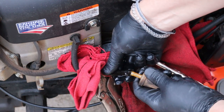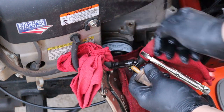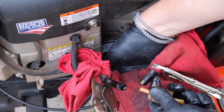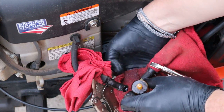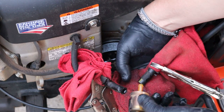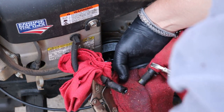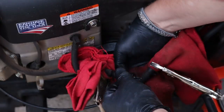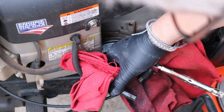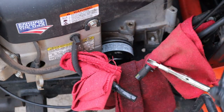When it gets near the end, you're going to get some fuel out — that's what the rag is for. The fuel filter will be full of gas, so it's going to drain gas on you, which is why I'm wearing gloves because I don't like the smell of gas on my hands. It's going to drain fuel out on you. Once you catch all that, you're not going to get a whole lot out of the fuel line because you've got it clamped off.